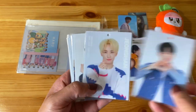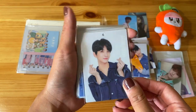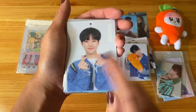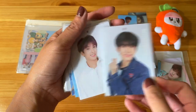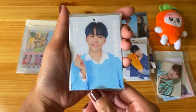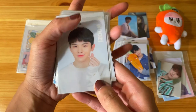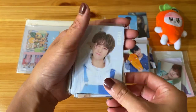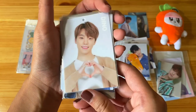This is one of the Haru sets where they're doing like various hearts for the camera. So let's just go ahead and go through these all: here we have Seungcheol, Junhui, Joshua giving us double hearts, Jun, Hoshi — I already have this card so this will be up for trade or sale — Wonwoo, Dokyeom, Seungkwan, Vernon, Woozi, Minghao, and Mingyu.